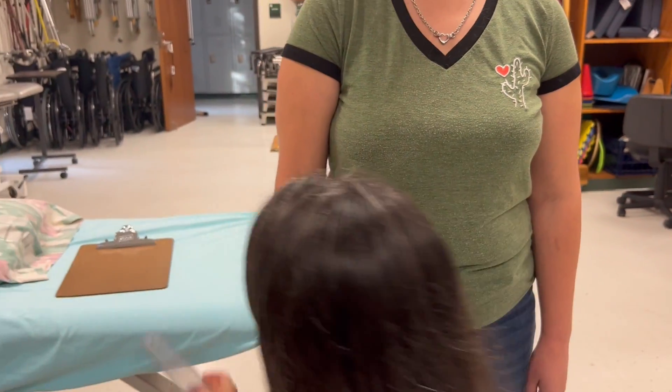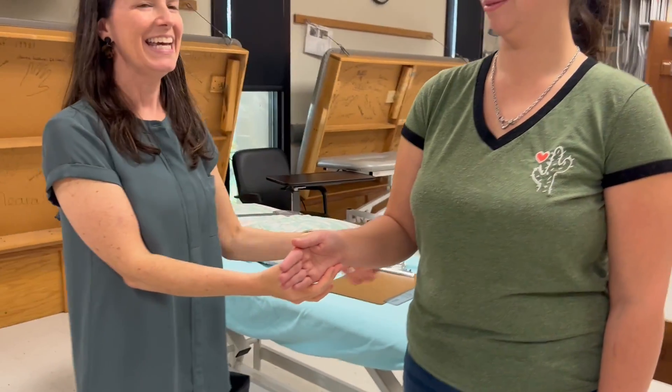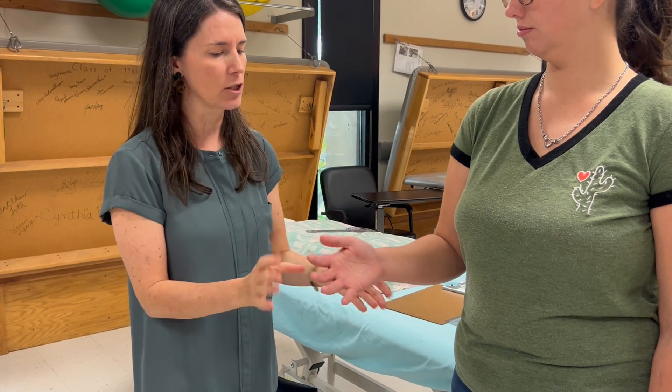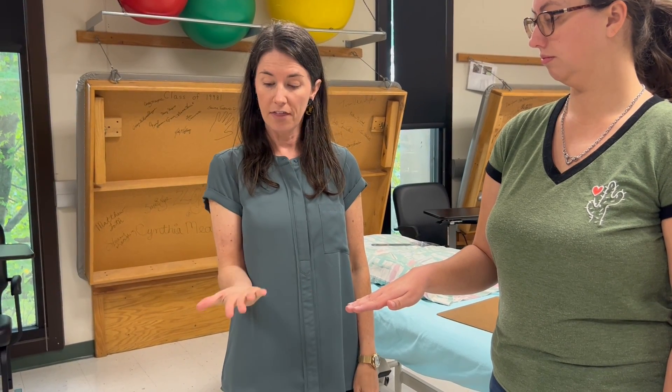Now we're going to do some MMT. We always start with grade three. We just did supination first with goniometry, so we'll measure MMT for supination. We're going to start fully pronated, because MMT is movement against gravity. The only portion of this motion that is supination against gravity is from full pronation to neutral — if you continue going past neutral, you're still supinating but now it's gravity-assisted. So we only really care about the first half.